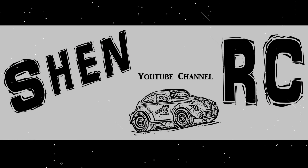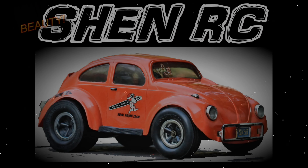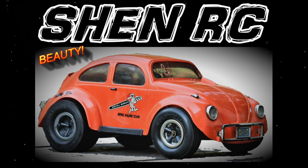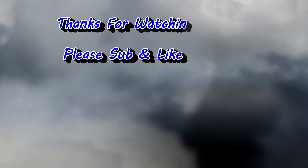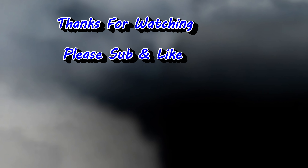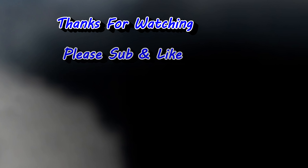If you have a CR12 from Associated, I suggest changing the radio first — you'll see a big improvement. And if you go further and do the ESC swap to the Hobbywing 1060, you'll really notice how nicely it drives. Great little truck. I hope you enjoyed my tips and what I did to mine.